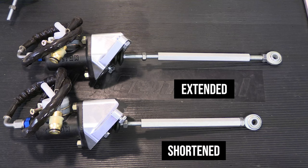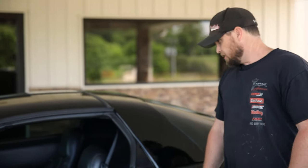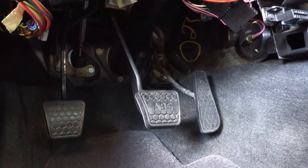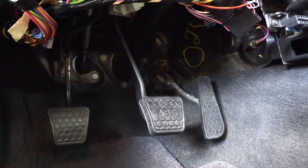The pressure plate is designed to be actuated a certain amount, and if you overextend it, it could cause damage. Inside the car, you'll notice that the clutch pedal is adjusted way down near the floorboard.